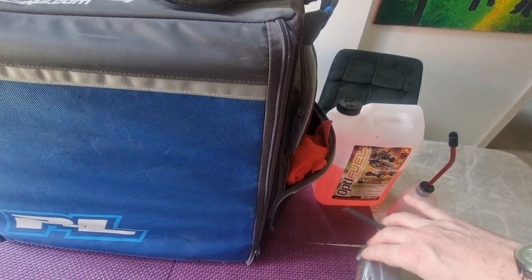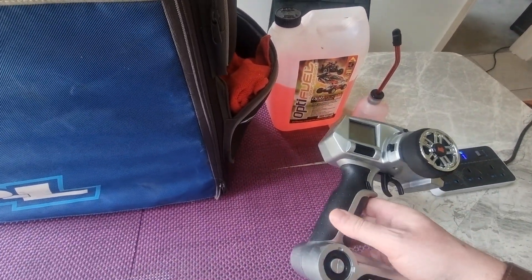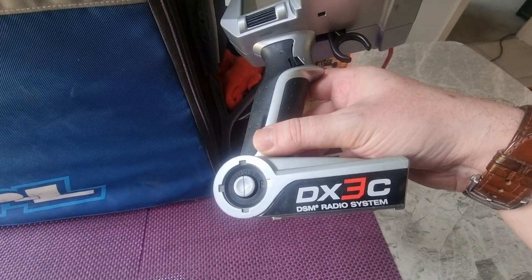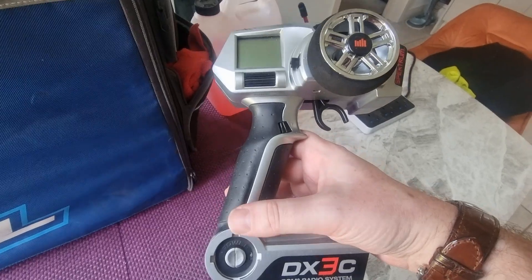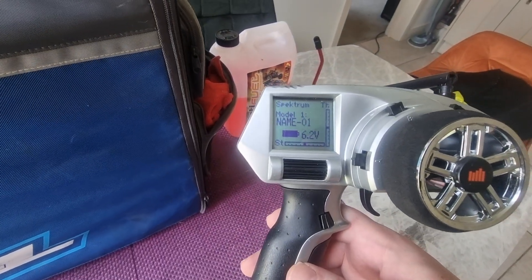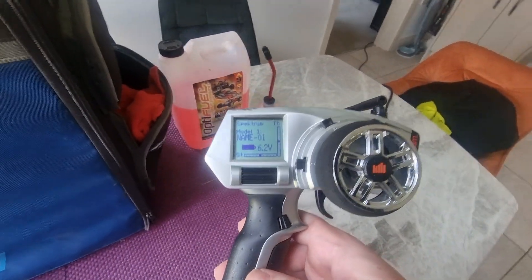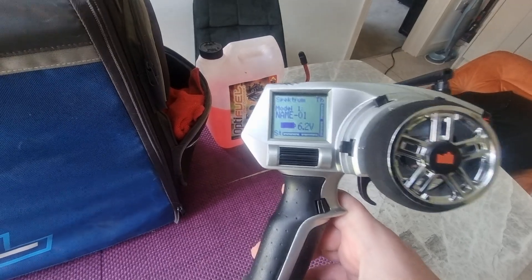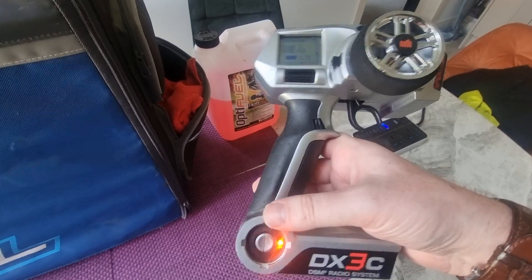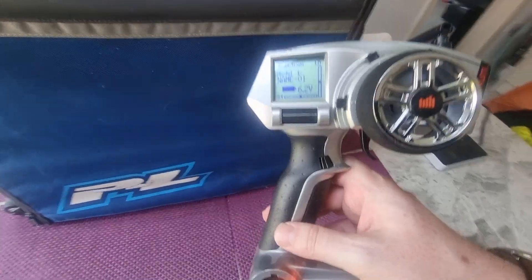I've also got the remote control, which is currently set up to work with the transponder in the car. There are a load of settings for this — you will find the instruction manual online. It's a pretty decent control, it's quite old now but I've used it with a number of radio control cars. Worth checking that the voltage is 5.9 to 6.2, and I've just put some fresh batteries in, so this should be absolutely fine. You can see there's steering and throttle trim — I suggest you have a look online for this, you should be good to go.